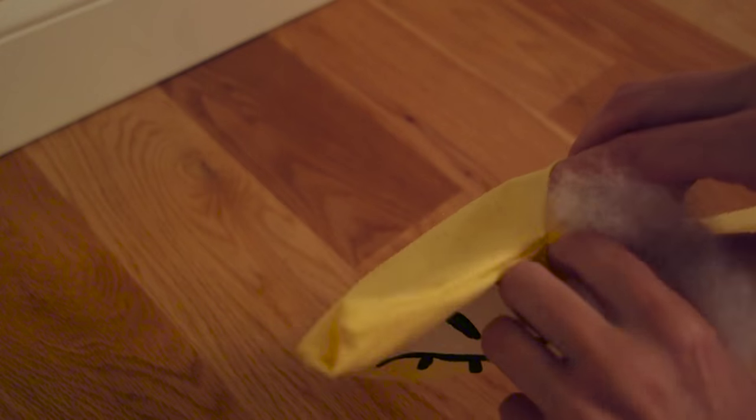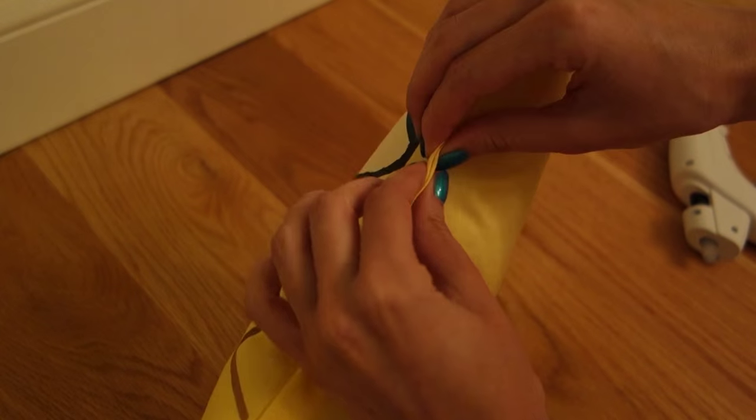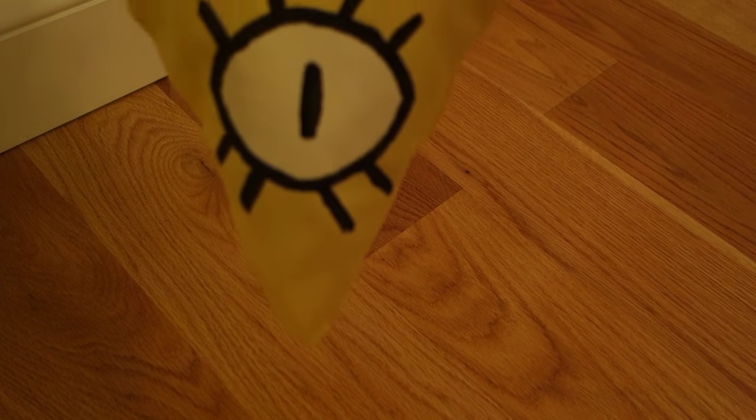Finally, stuff your little Bill with pillow fluff and hot glue the opening together. And that's it — you have a cute little Bill Cipher pillow or plushie!